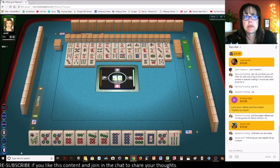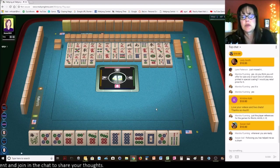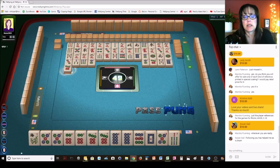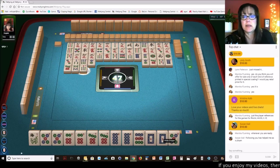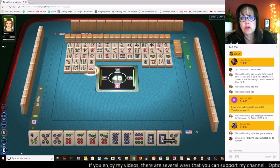I was listening to a live stream a couple of days ago and they were talking about the longest live stream or the longest video on YouTube. Can you guess how long it is? We got a keeper — white dragon. All we need is a flower or a nine dot for the pair hand. The longest video on YouTube is over 500 hours long — I have no idea what it's about, who did it, or what the content is.